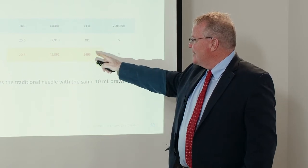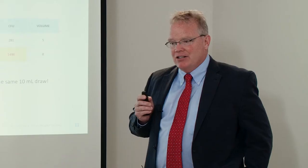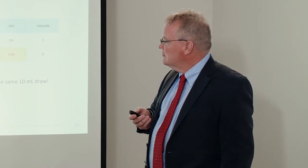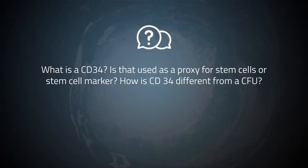Total volume is 8 times 1,496 versus 5 times the per-ml count from the center draw, so the treating composition from drawing laterally is significantly richer. The second question addresses the confusion around CD34, CD73, CD45-negative markers being used by different manufacturers. What exactly is a CD34, and how is it different from a CFU?